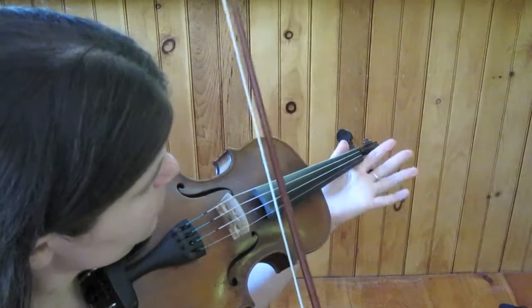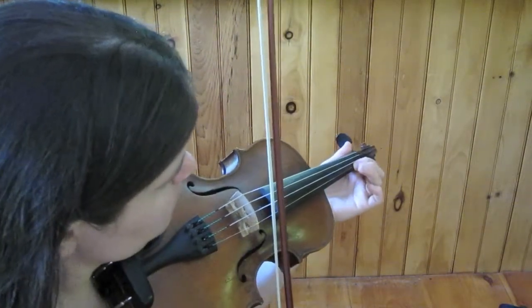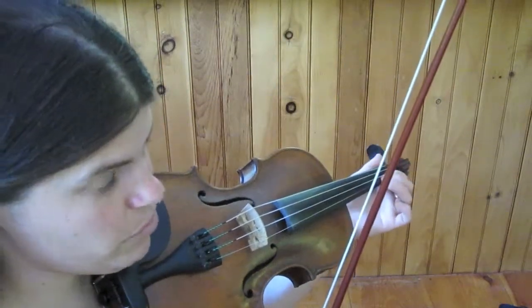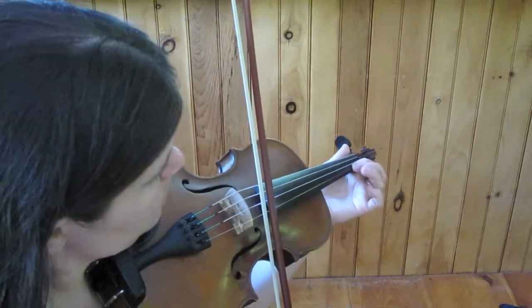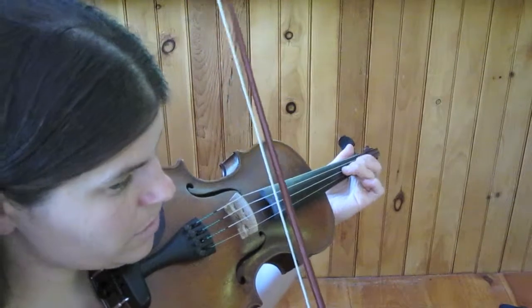Now the B part starts on open A. And I like to put a little E grace note before the F-sharp first finger. Let's do that phrase again.